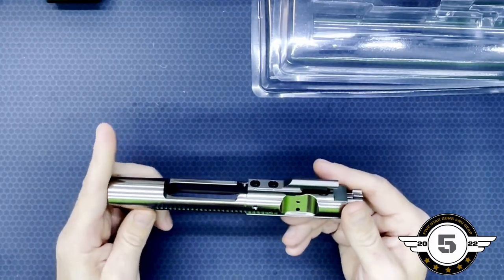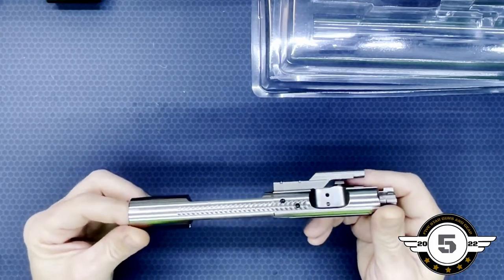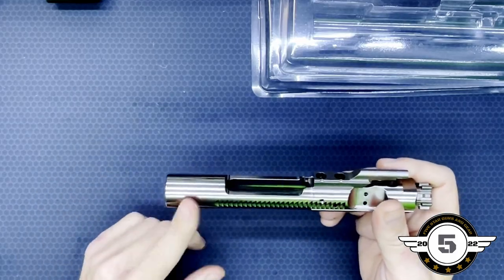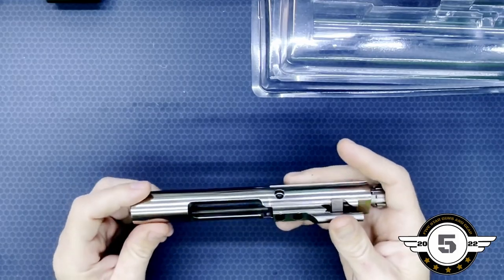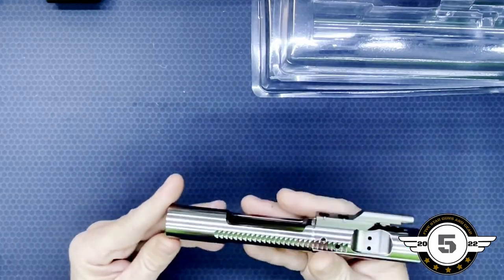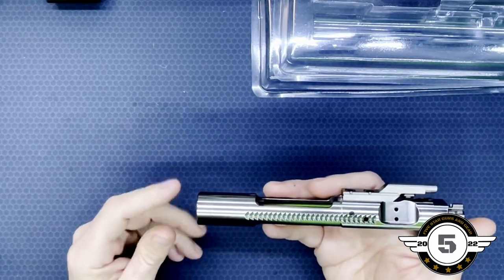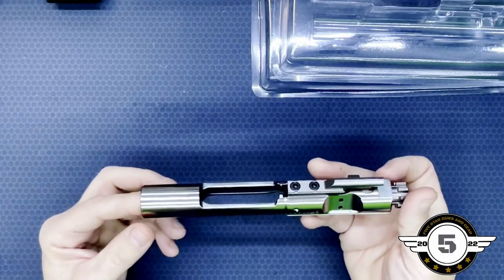You can go check them out at aeroprecision.com — definitely Google them and check them out. You can find them at other locations; like I said, I got this one at Primary Arms, so they carry them, and there are several other places that carry them. They're a pretty darn good product, so if you're looking for a reliable bolt, I wouldn't hesitate getting an Aero Precision.